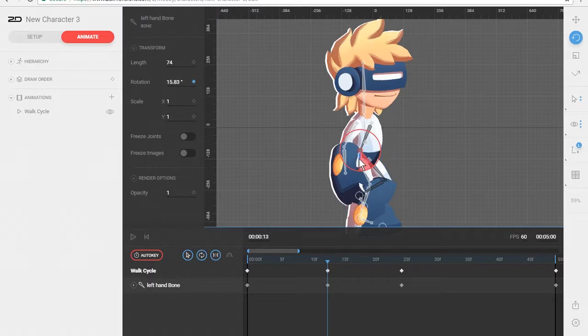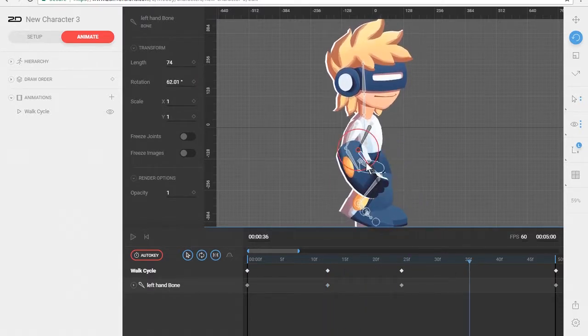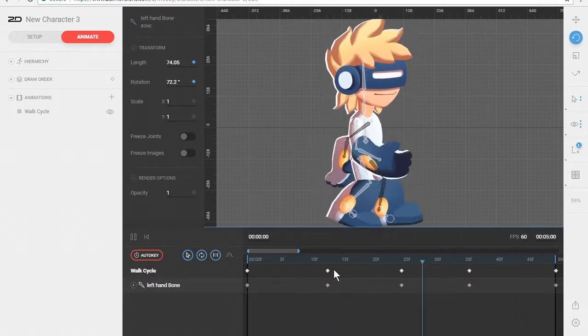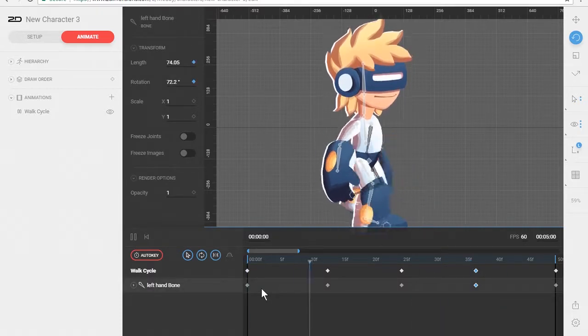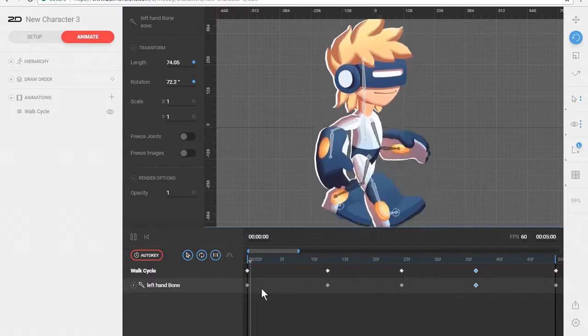Right about here it rotates down a little bit more, and then right about here it drags out a little bit more. Let's see what that looks like. The back arm is now going pretty quick, so let's give it a little less extreme rotation and set that key a little bit further in. All right, that looks pretty good.